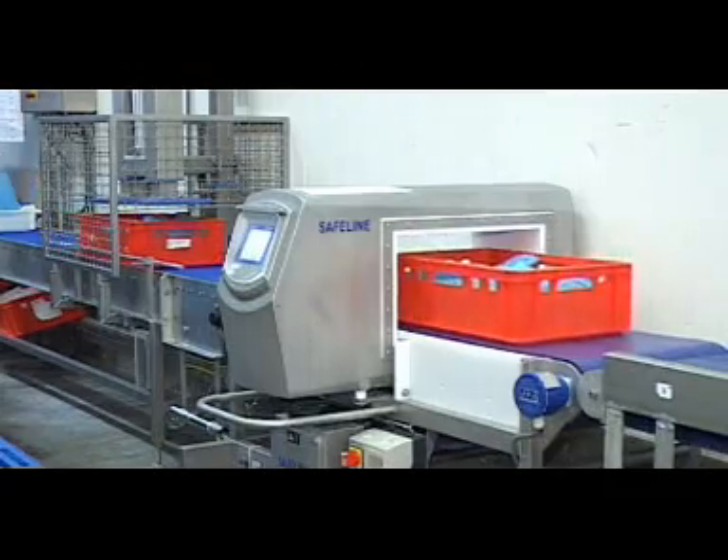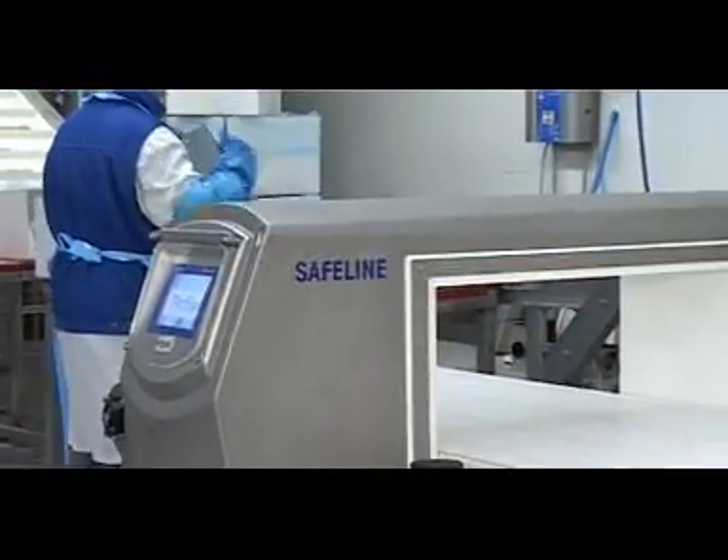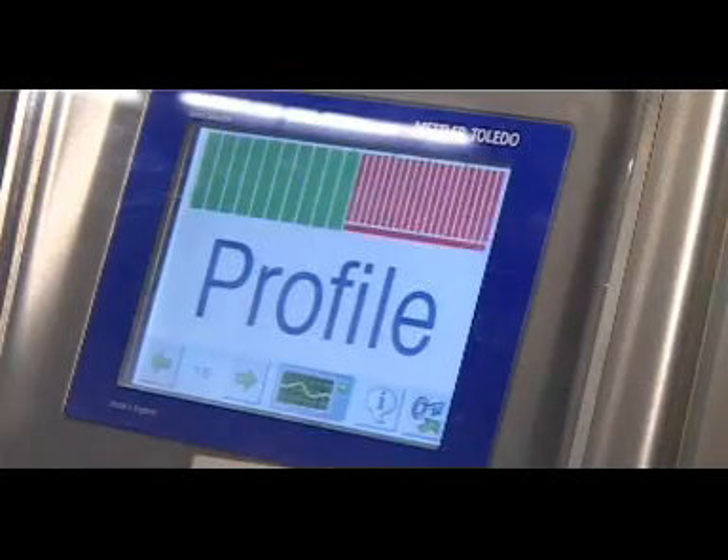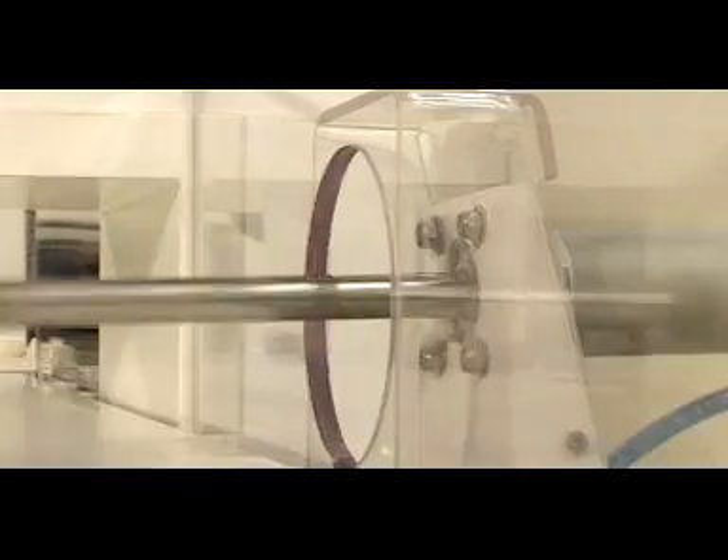Mettler Toledo Safeline products offer precise, reliable, user-friendly solutions to meet all metal detection requirements, offering manufacturers the highest degree of protection against metal contamination.